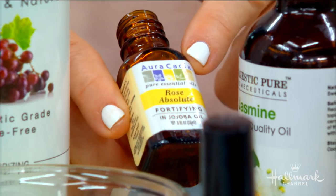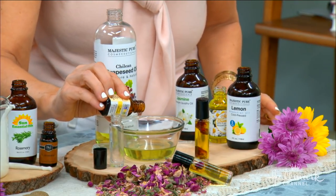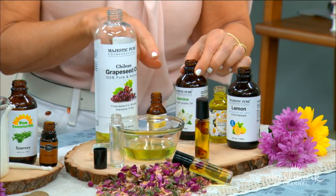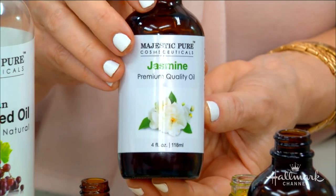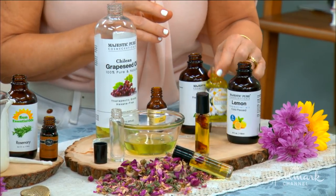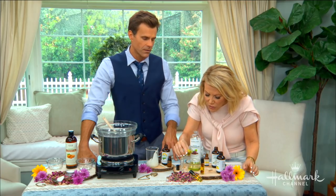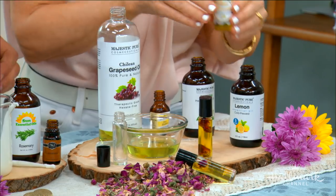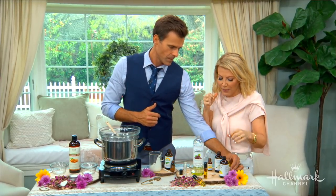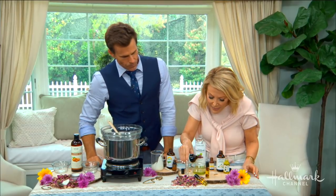We'll start with our base notes — rose. Who doesn't love rose? Do about seven drops. Jasmine is another scent I love; that's the middle note — about seven drops too, according to your nose palette. Then chamomile — I have a cup of chamomile tea every night after dinner, it's very soothing and calming. Essential oils also help with frazzled nerves — when you're a little nervous, they calm and soothe.